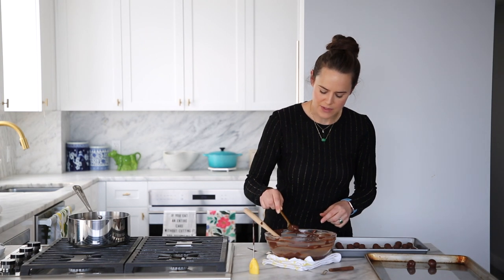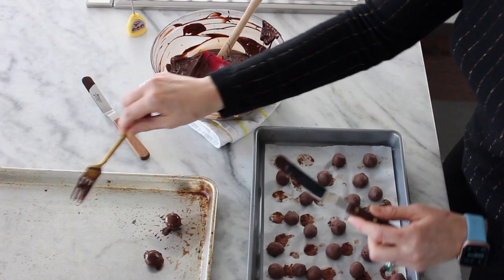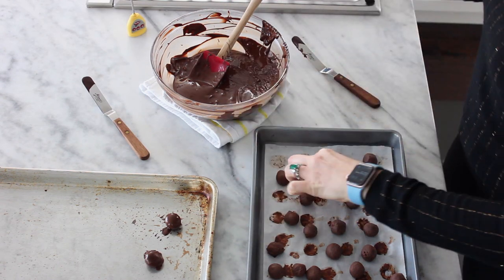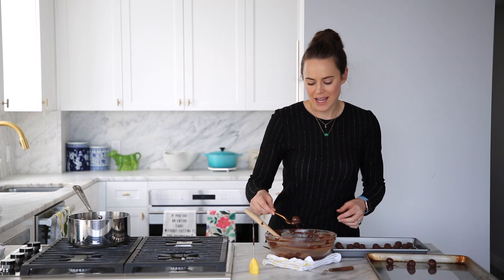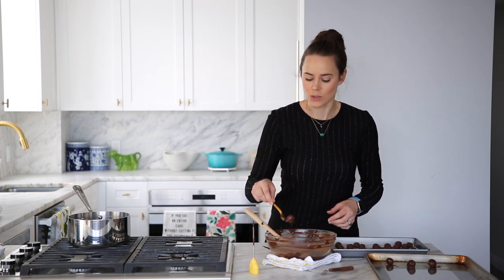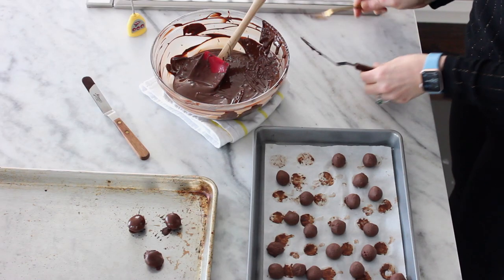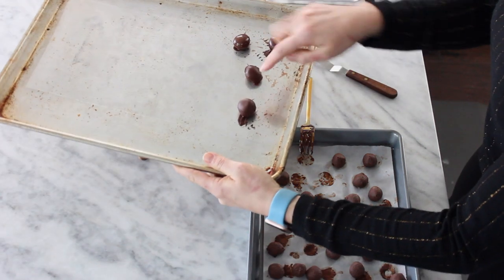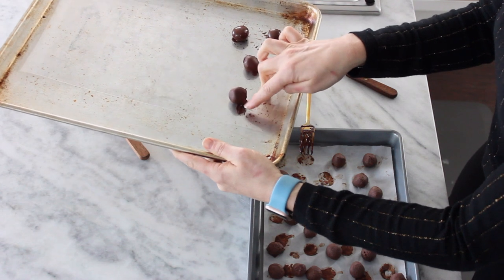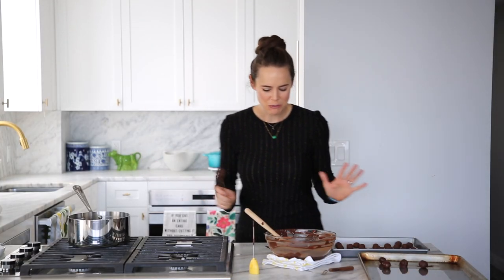I'm tapping it on the side to get the extra chocolate off before I push it onto my baking sheet. I have acetate on my baking sheet — you could put parchment down, whatever you do is totally fine. You do want to work quickly. I'm going to have to reheat my chocolate here in a second because it is so cold in here and these little bonbons are freezing. But you can see that our chocolate over here is setting beautifully — that is some beautifully tempered chocolate bonbon happening right there. Welcome to chocolate work, my friends.